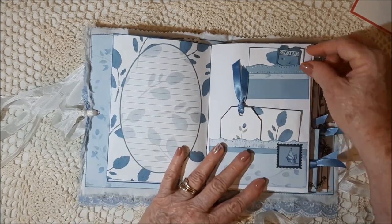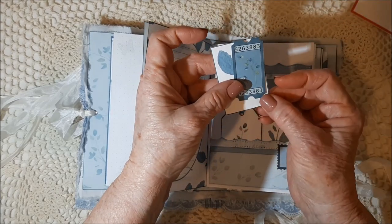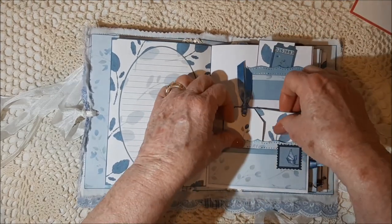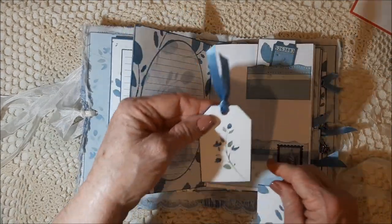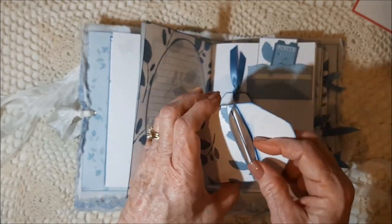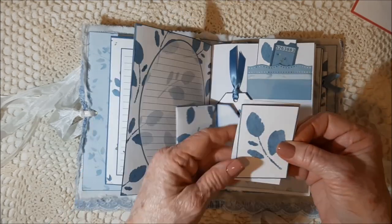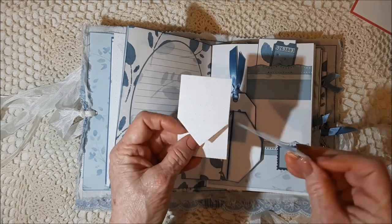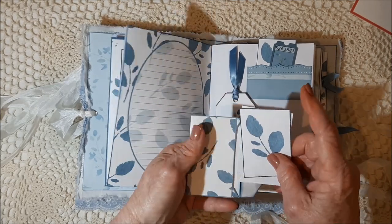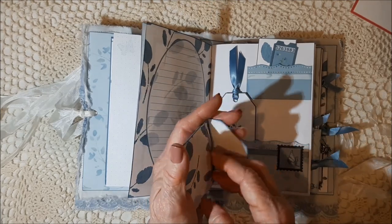Here's a page. There are two pockets here, there's a little tag, and then there's a little ticket that I designed with a butterfly on it. Down here there's a stamp and a pretty little tag, and then there's a small envelope. Inside it is another little card and a piece of the Rhodia paper pad.